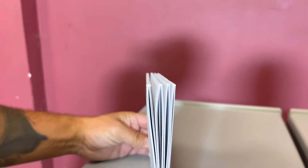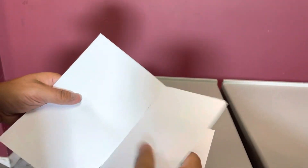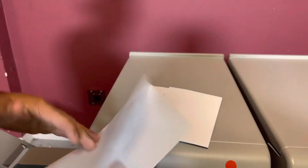With a different number of sheets, you can see the different number of square folds. You can open it up and you can see that it did in fact also staple your sheets.